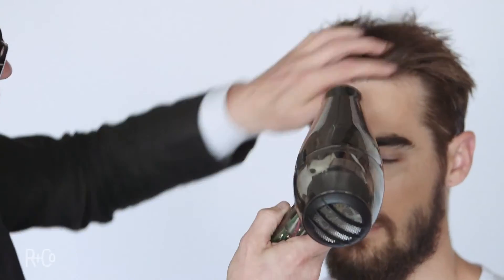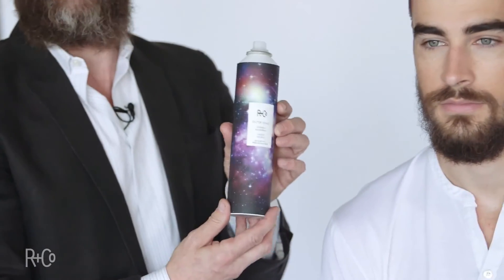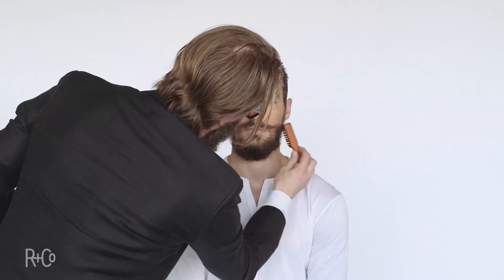We're going to use the blow dryer here, a little bit of a brush, and do what I call a blow back — it's kind of 70s hair. Outer Space is going to finish it for me, right there, and a little nice beard comb.